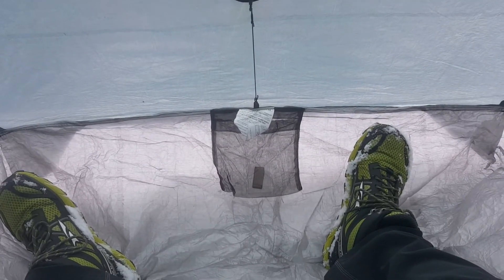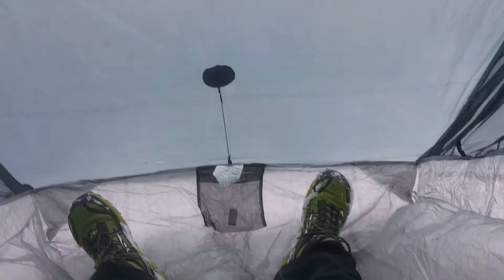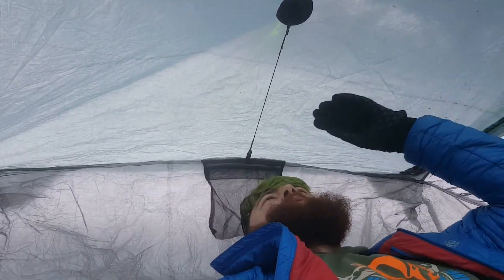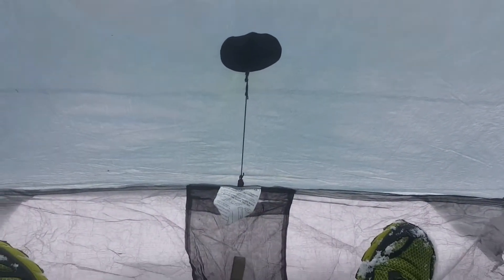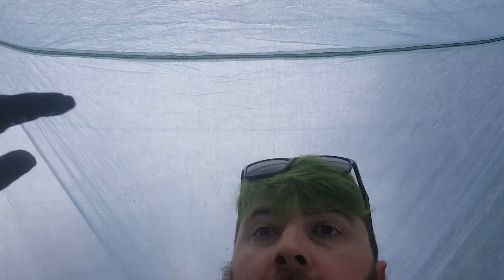From inside the tent, you can see my feet and, flipping around, I've got plenty of room at my head. You've got a pocket on each side, and they do send some Cuban fiber seam tape, which I'm just going to keep in here the whole time. I've got plenty of headroom. I'm a bigger guy and I can fit myself and all my gear in here, or someone else, with gear under the double doors — you have access to both sides.